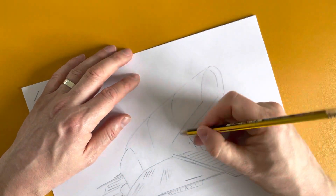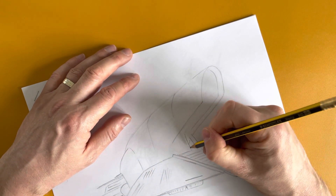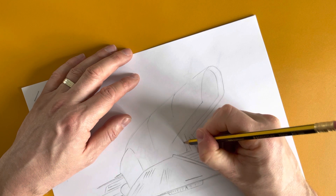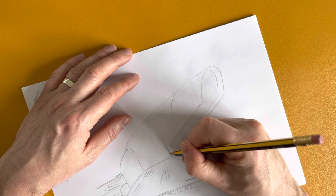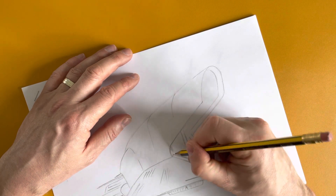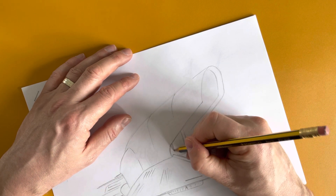And then we can try and get this doorway in. Connect that up and get the other side of the doorway.